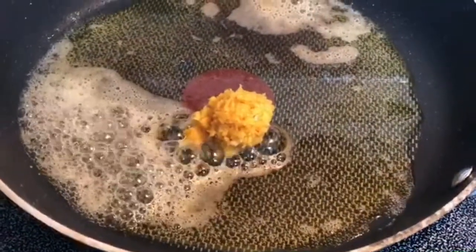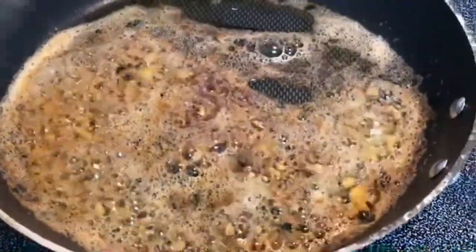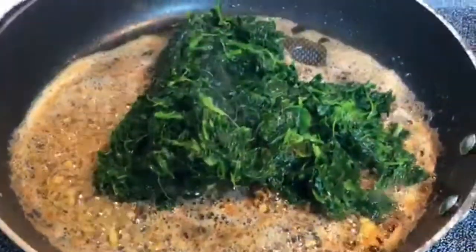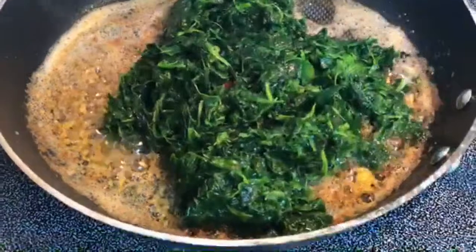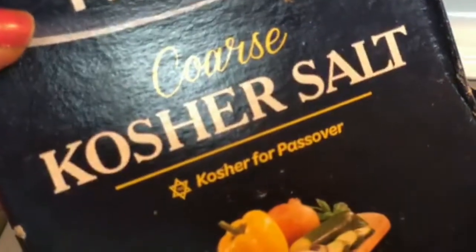I just added one teaspoon of fresh brown garlic. Now I'm going to add my spinach. I'm going to add some kosher salt and some coarse ground black pepper to taste.